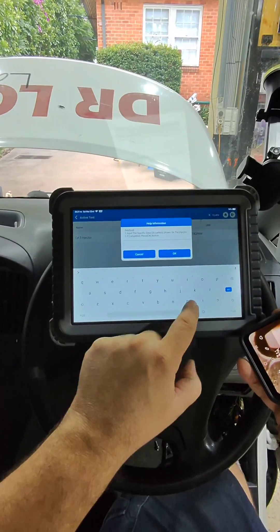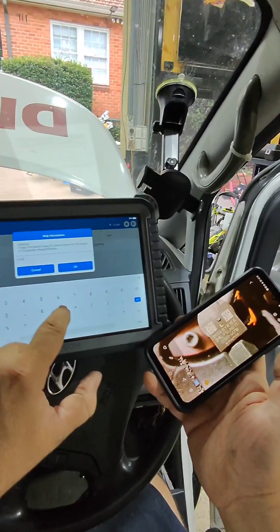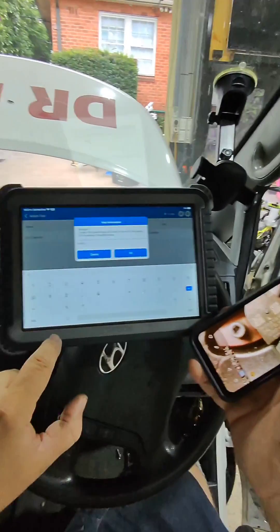You will need to do this whenever you have changed your injectors. If you are fitting a new ECU, you will also need to do this. These are the key reasons you need to perform injector coding.